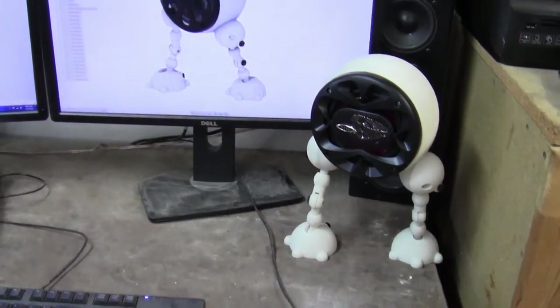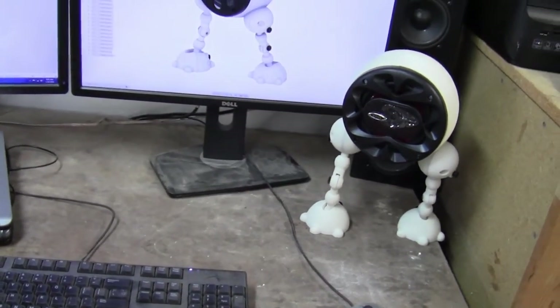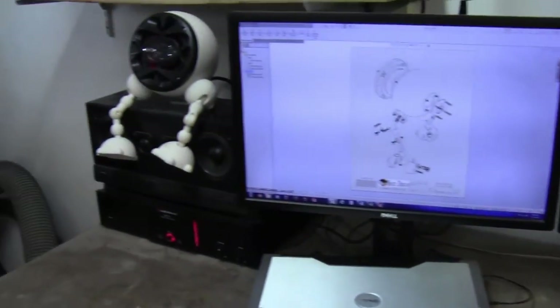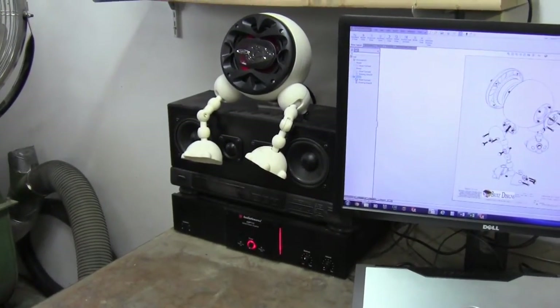As an example, you can see the old SpeakerBots hanging out in my very dirty shop. They add kind of a cool feature to it. There's the other guy sitting on top of my other speaker, getting ready to jam out.